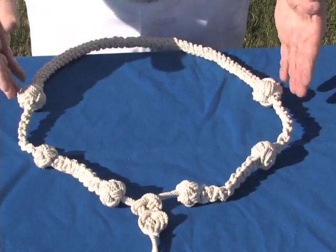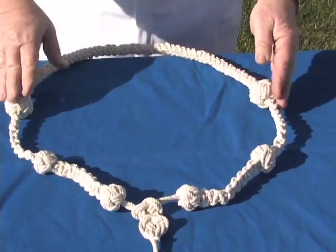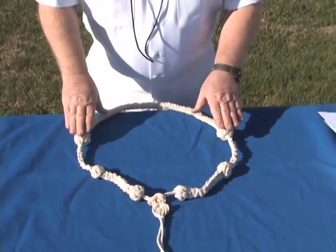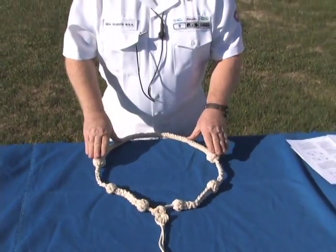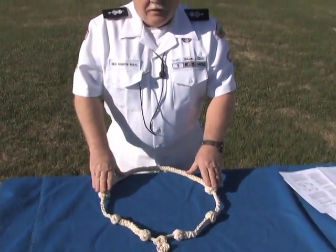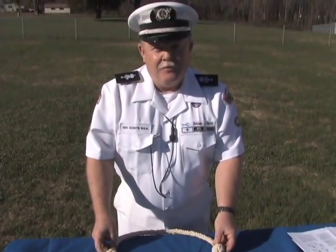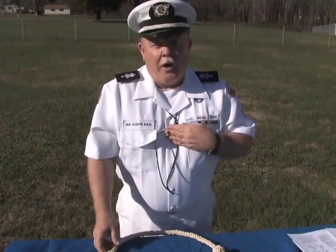The white lanyard in front of me is a very ornate lanyard used for special occasions, for visiting VIPs and senior ranking Sea Scout officials. White lanyards are to be worn on dress blues; again, black would be worn on dress whites.